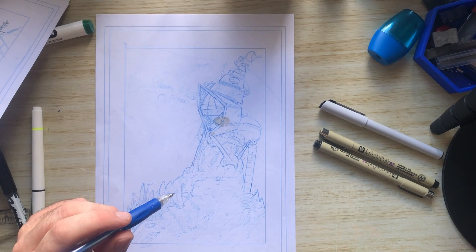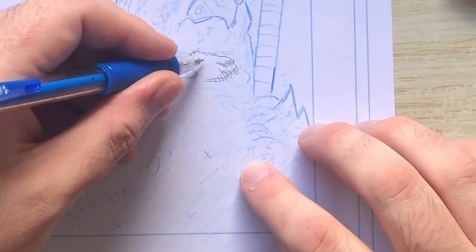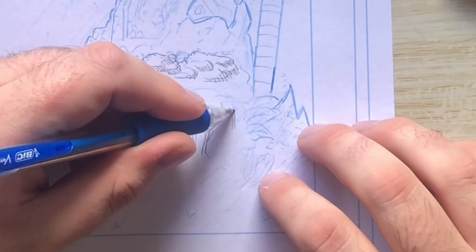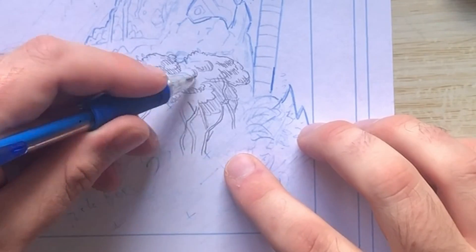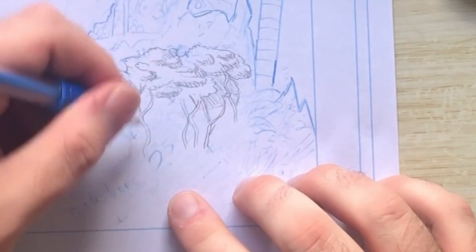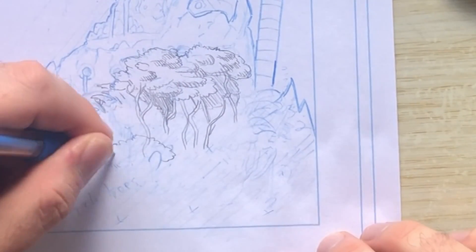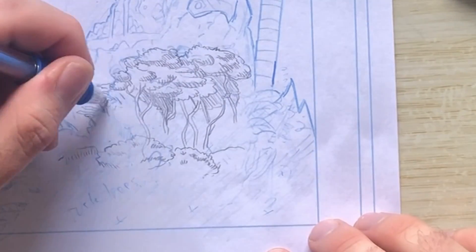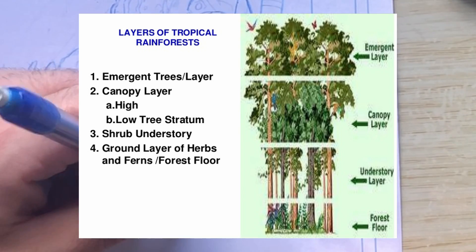Hey guys, welcome back to another 100 days making comics. Today is day 15, and today I just tried to finish off the first page. By doing that, I did a bit of research into rainforests because I had a section on the page that was blank — there was actually just a whole canopy of trees — and I didn't really know how to go about it, so I looked up all the different types of jungle trees.